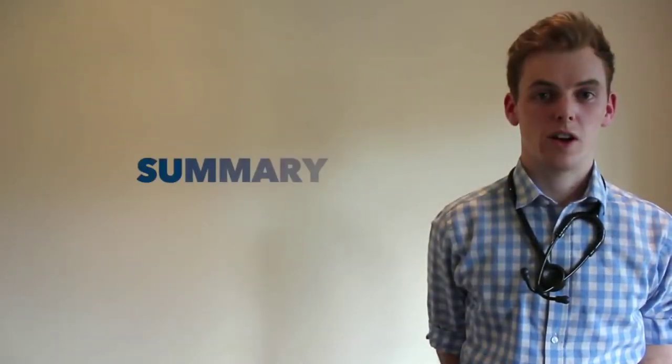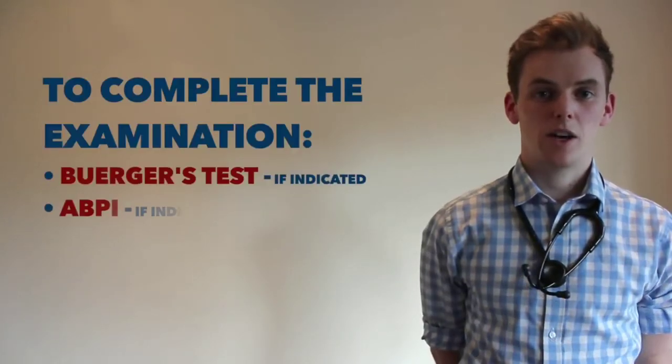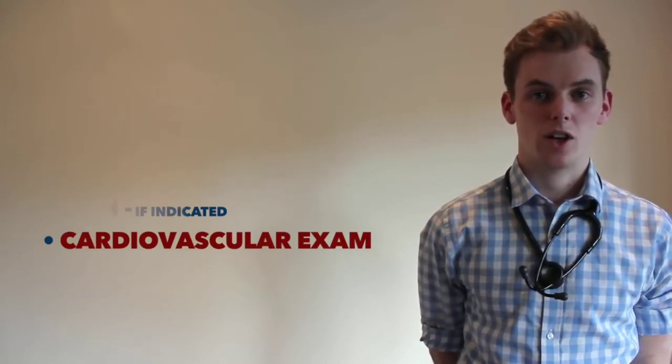Today I performed a peripheral arterial examination on Colin. The examination was unremarkable, with no stigmata of peripheral arterial disease present. To complete my examination, I could perform Berger's test if there was suspicion of critical ischemia, I would measure ABPI, and I would like to carry out a full cardiovascular examination.